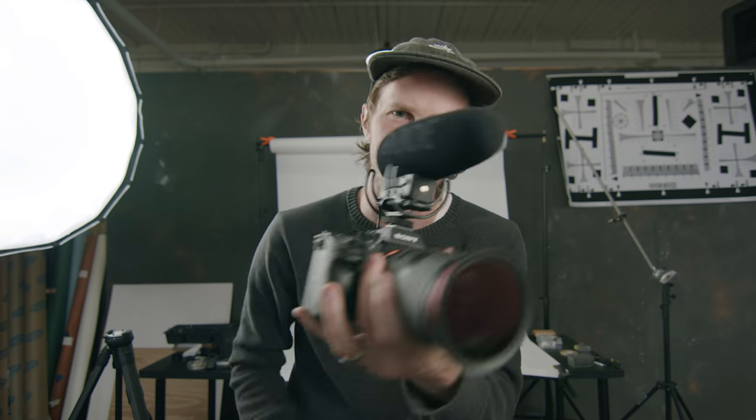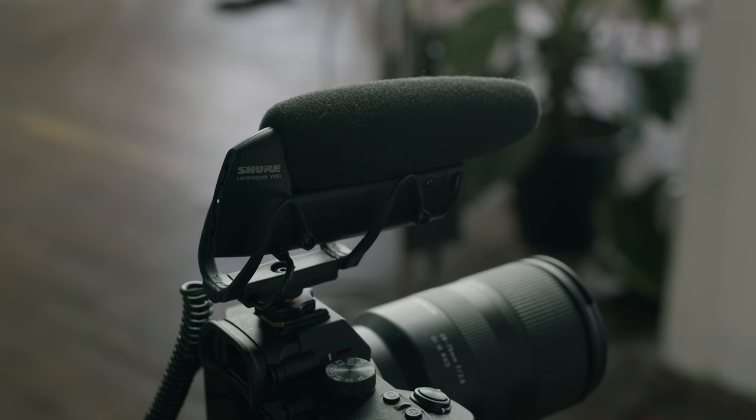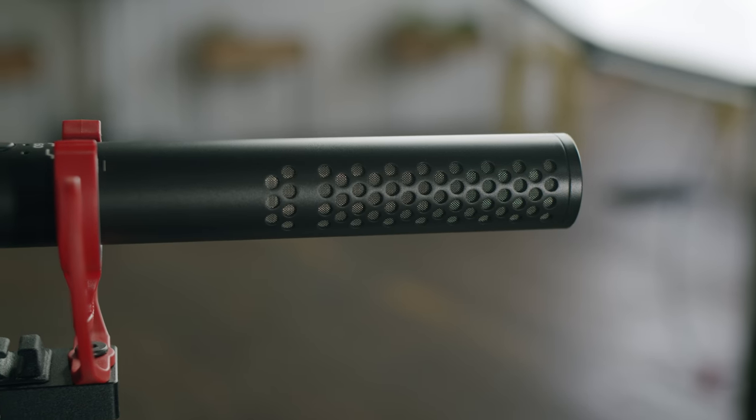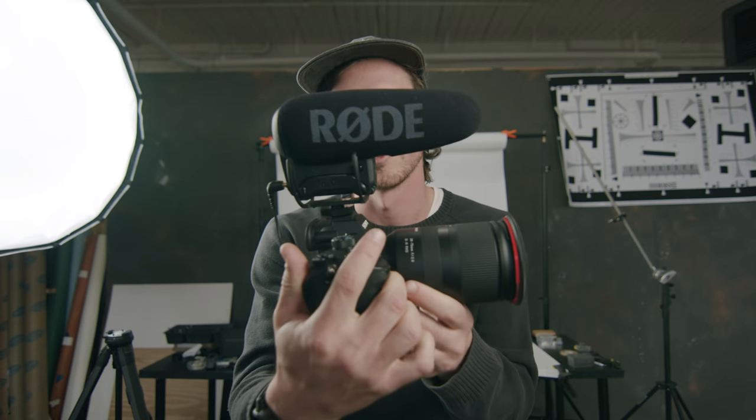All right, what's going on everybody? Today's video is all about microphones, specifically on-camera shotgun microphones. Maybe you're looking for a microphone, maybe you want to upgrade. We have seven of what we think are the most popular microphones for YouTubing. There's obviously mics you can plug into your computer, condenser mics, bigger, more professional shotgun mics. Came for the mics, stayed for the B-roll. But we're talking about on-camera shotgun-style microphones.